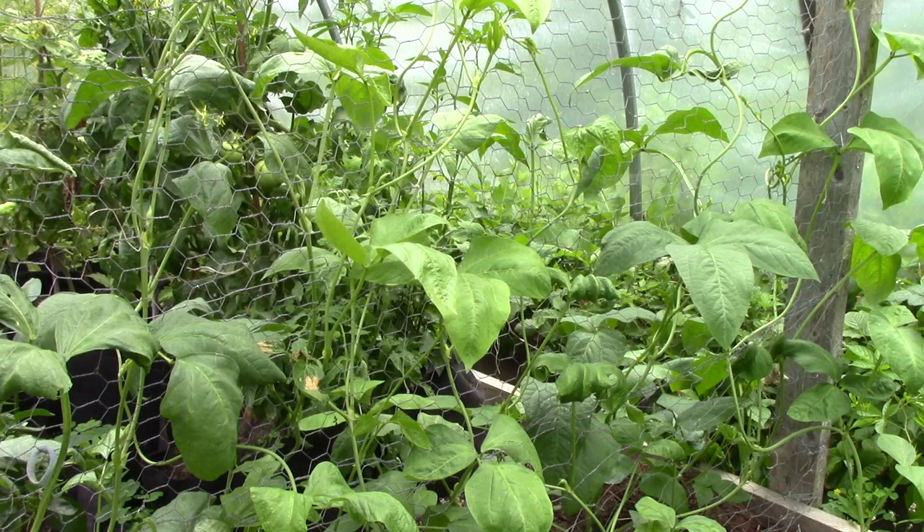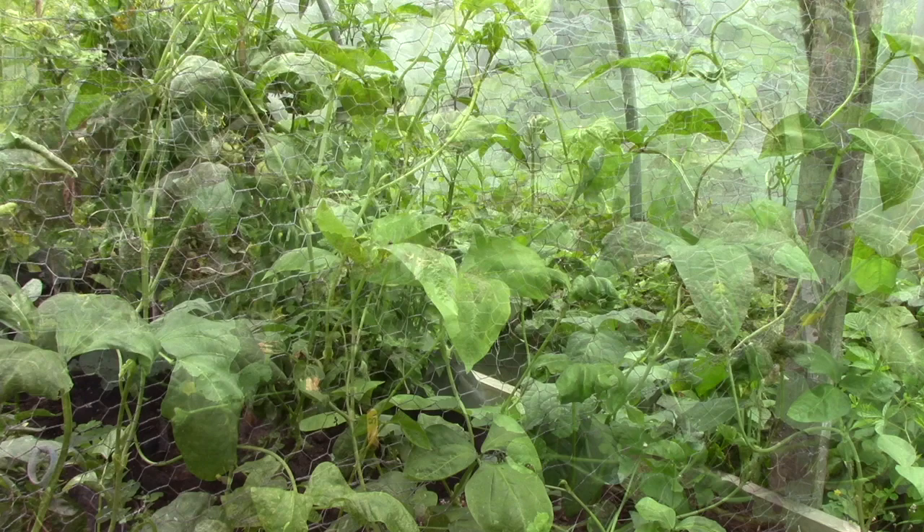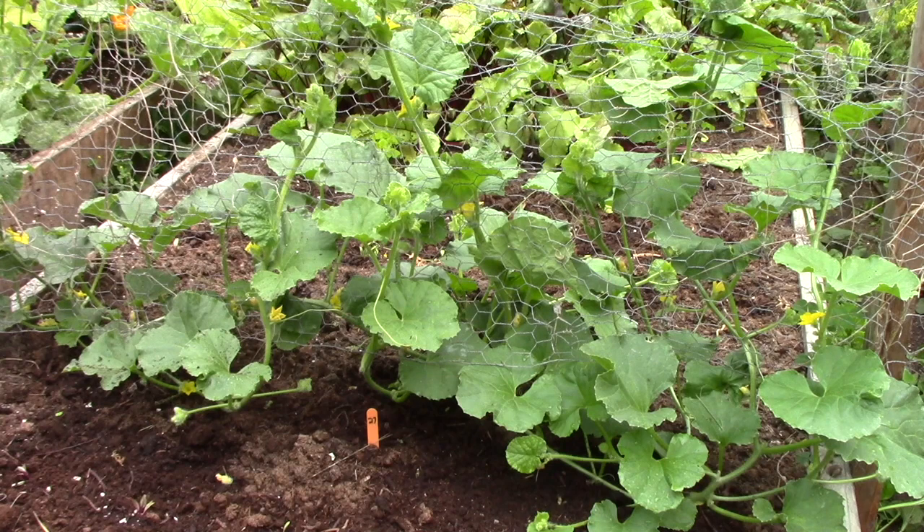I haven't seen any blossom buds yet, but I'm assuming that will happen. They're nice, healthy-looking plants. These are the oka melons — lots of little yellow flowers. I keep looking to see if a female one has been pollinated and a melon has started, but I don't see anything yet. That doesn't mean there isn't one there, though — amongst all those blossoms somewhere there must be males and females, and I do see bees in here quite often.